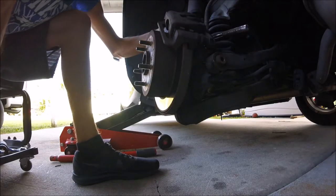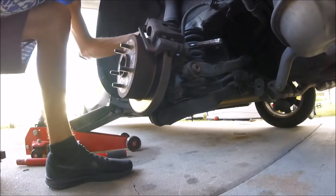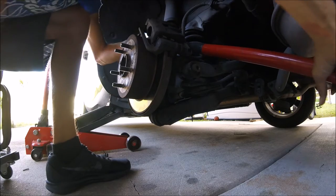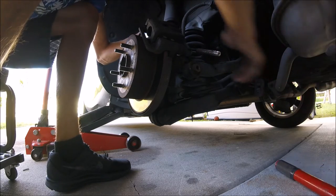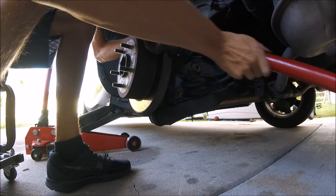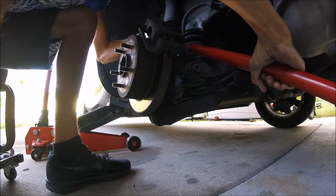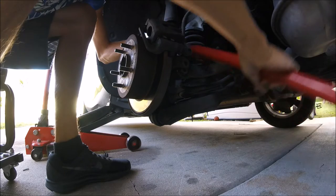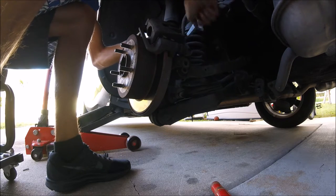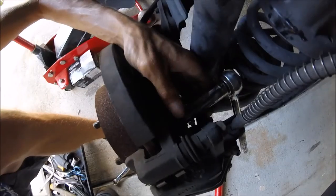Now you can get to that bolt right there that you need to take out. You're going to take out that one and you're going to take out this one. Be careful of the brake line when you're working on it. I use this as my breaker bar — enough muscle to loosen it because they are pretty tight. I'll show you again which one I'm taking out: not the first one, the second one, the one that's below it.